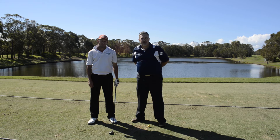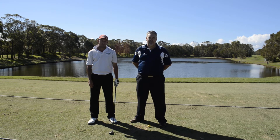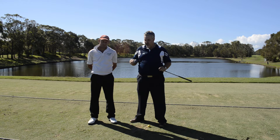G'day guys, Chris Smith here for Australia Golf Online. We're here at the beautiful Twin Waters Resort Golf Club. We're doing a few product reviews today. This time around, we're looking at the latest hybrid design from Ping — the Ping G25 Hybrid.